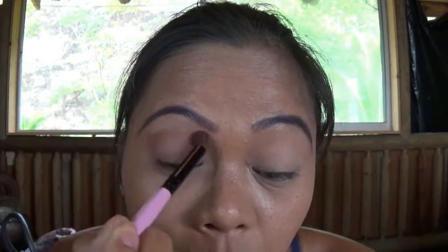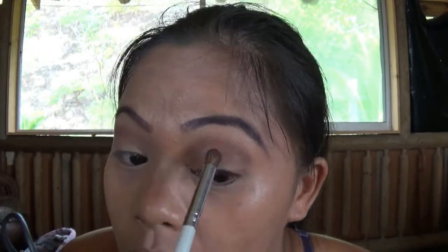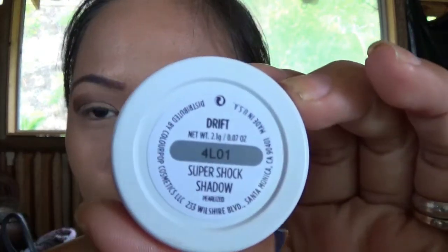I'm using the shade Salted Caramel from the Too Faced Chocolate Bar palette and putting it into my transition line to add more definition to my eyes. Then using Hazelnut from the same palette, I put it in my crease for even more definition. This technique is very helpful to make your main color pop.